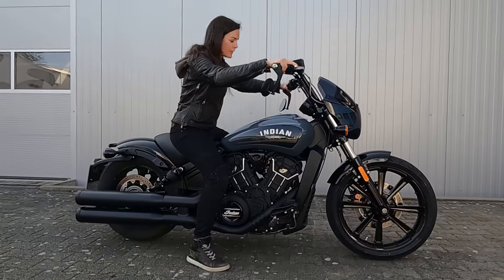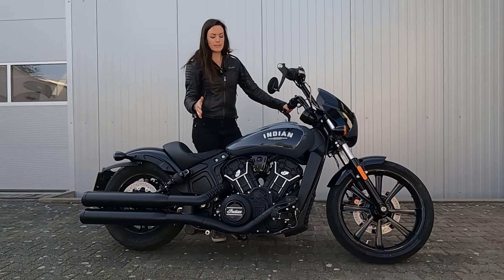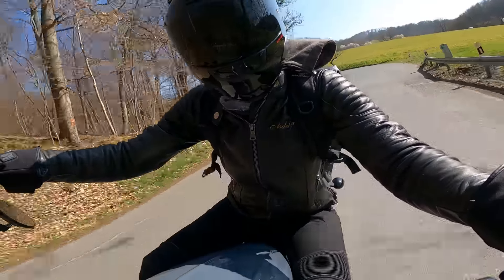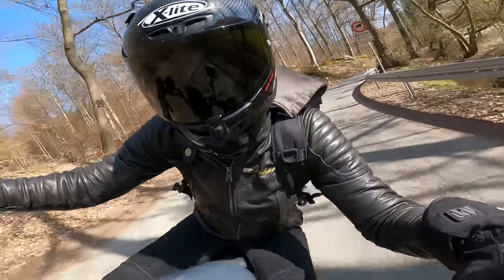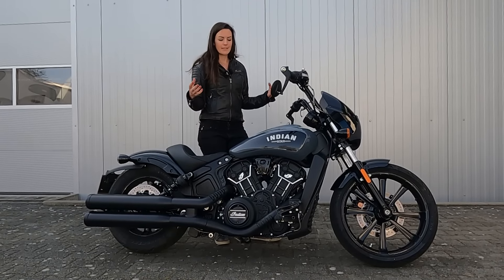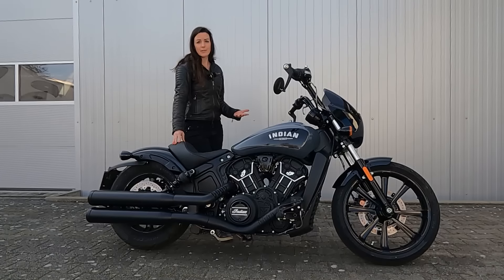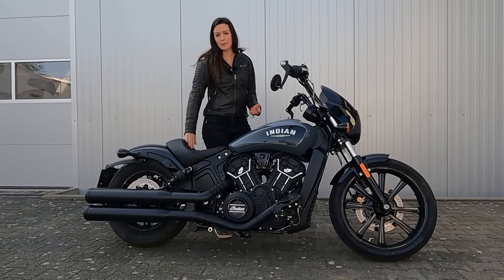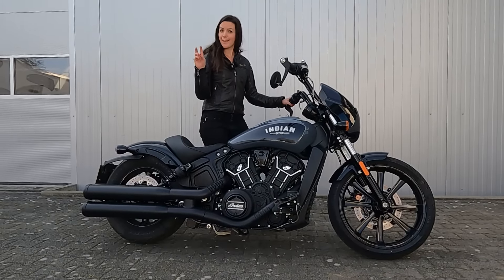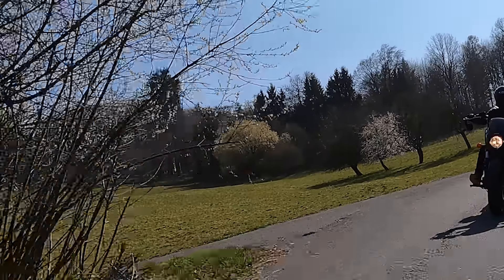The engine is the same as the other Scouts — an 1133cc V-twin 60-degree engine that I love. From around 2,500 to 3,000 RPM it really has so much power, all the way up to around 8,000–8,300 RPM before hitting the limiter. It sounds very nice and is just fun to ride. I also appreciated the backrest during hard acceleration — it really had your back so you didn't slide backward.